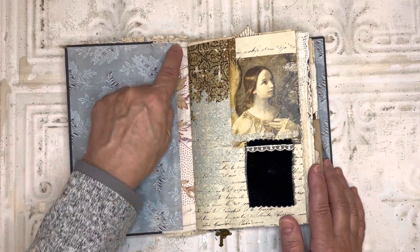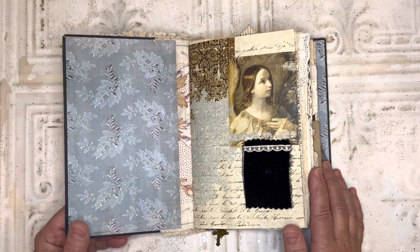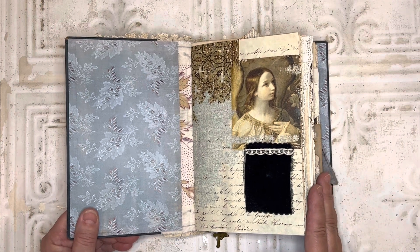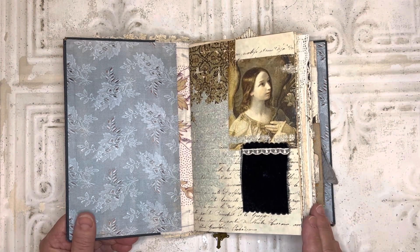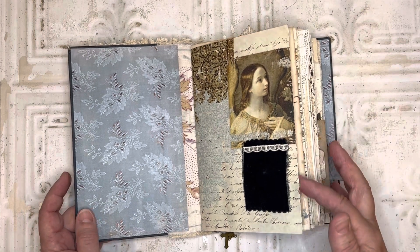And then for the inside of the spine, I used this antique French textile. Some of the other artists that I use here for digitals include Roxy Creations, Raindrop Lila, Medieval Mirage, and TaylorMade Journals. I'll put links to all of their shops down below in the description.